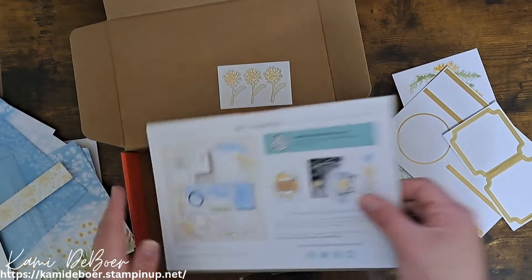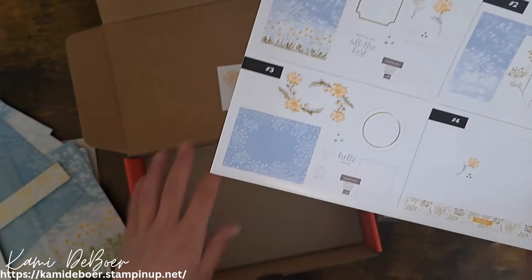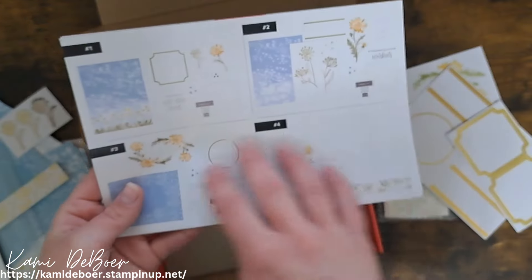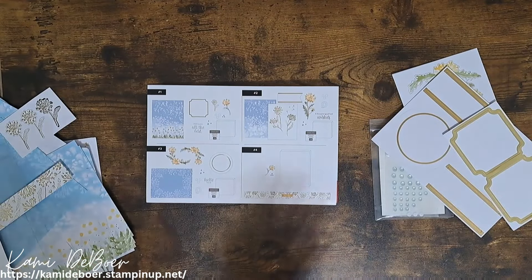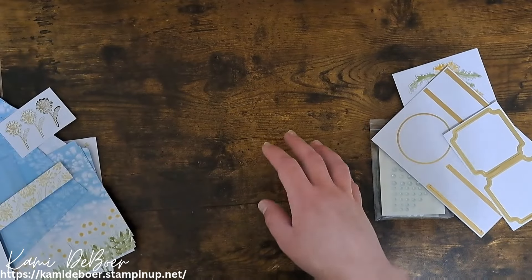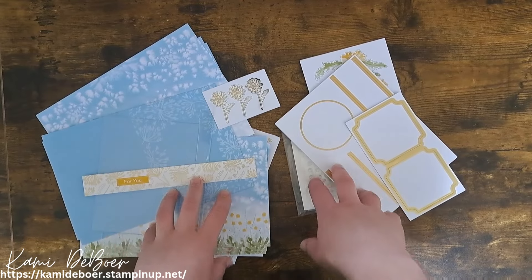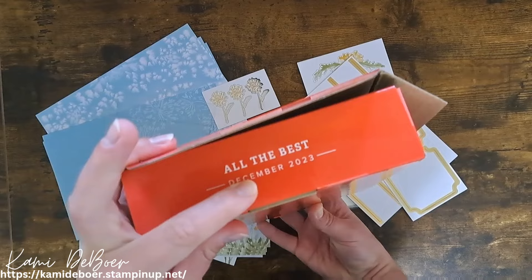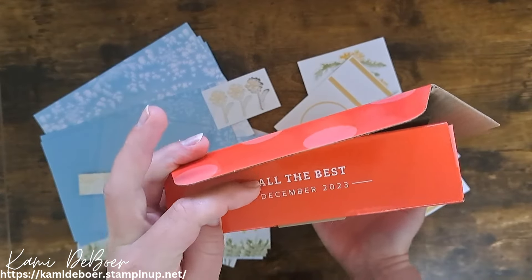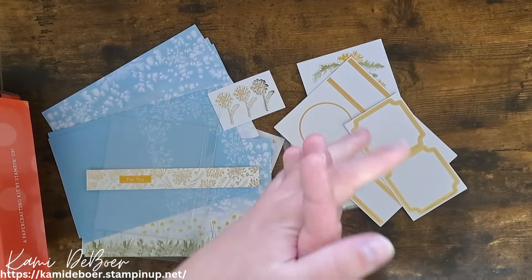We have envelopes — I love how decorative the envelopes are — and then it comes with a couple different cards. We have this one here with the dandelions, this one with just the dandelion seeds blown in the wind, and then this one as well. We could also use the little strip that came to go on this plastic box. If you were going to send out a bunch of cards, you can put them in this box and this strip goes around it, but we could use that foiling paper on something.